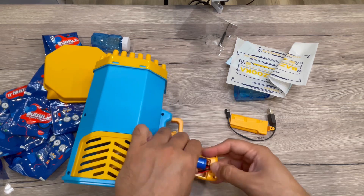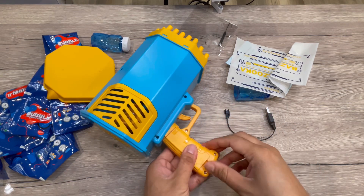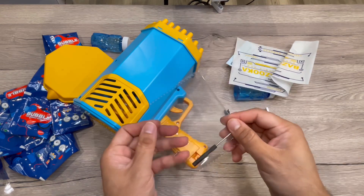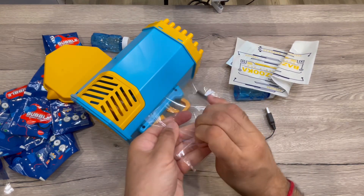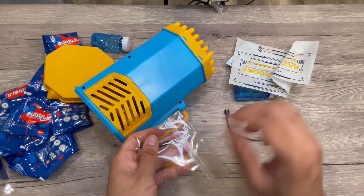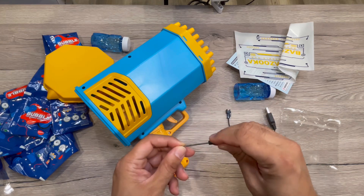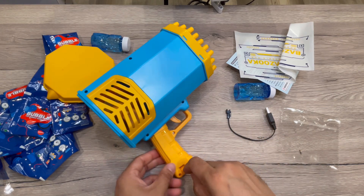The speed is approximately 5000 plus bubbles per minute — let's test and try that. It's durable material, easy to clean, and comes with bubble solution and all these accessories. Let me use this screw to tighten this up.